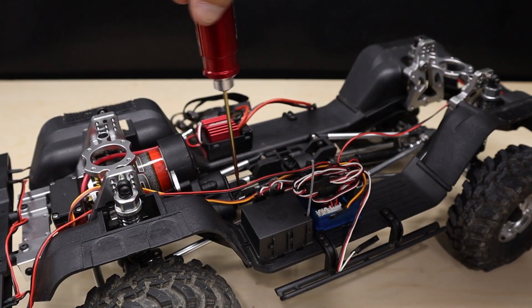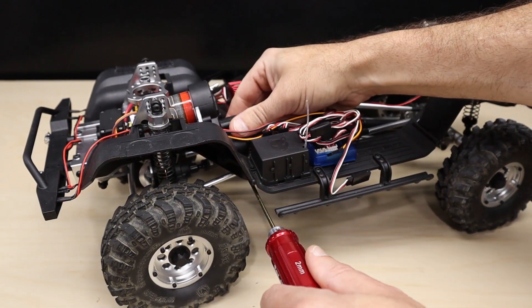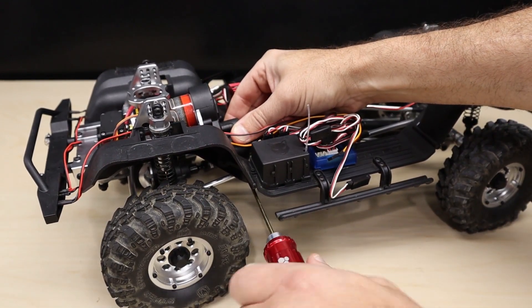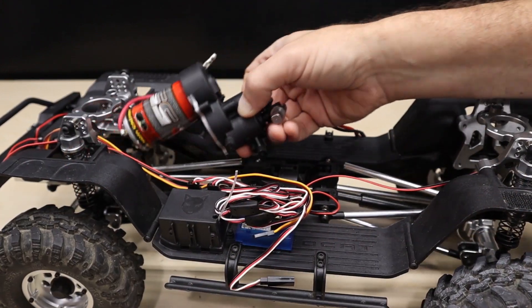Unplug your motor wires. Next, unscrew the set screw that secures the outdrive universal to the output shaft, and then remove the two screws that secure the transmission to the frame. Now you'll be able to remove the transmission from the frame.